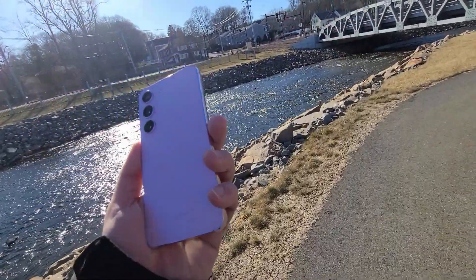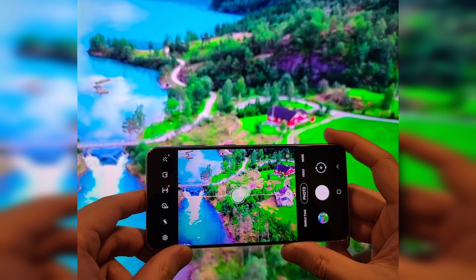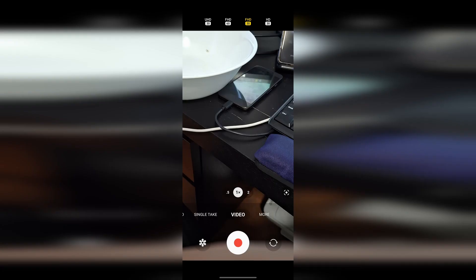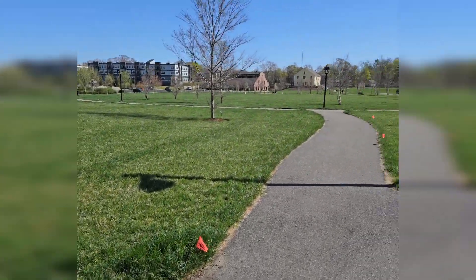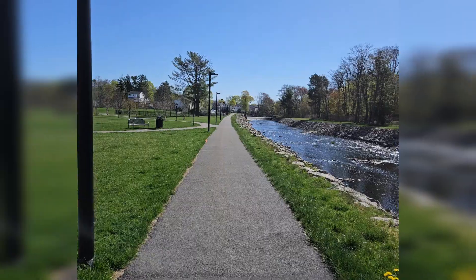Today I'm going to talk about the single take mode and the pros and cons of it. I started using it more recently. For those who are not aware, you go inside of your camera settings and scroll all the way over to single take mode — it may be buried in the deepest setting. I just leave it on the outside so I don't need to dig into the deep setting every time. It essentially allows you to record a 10 to 15 second clip.